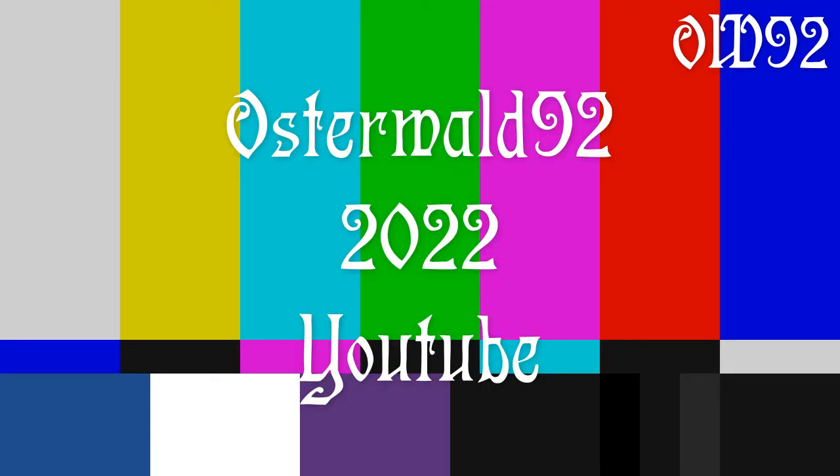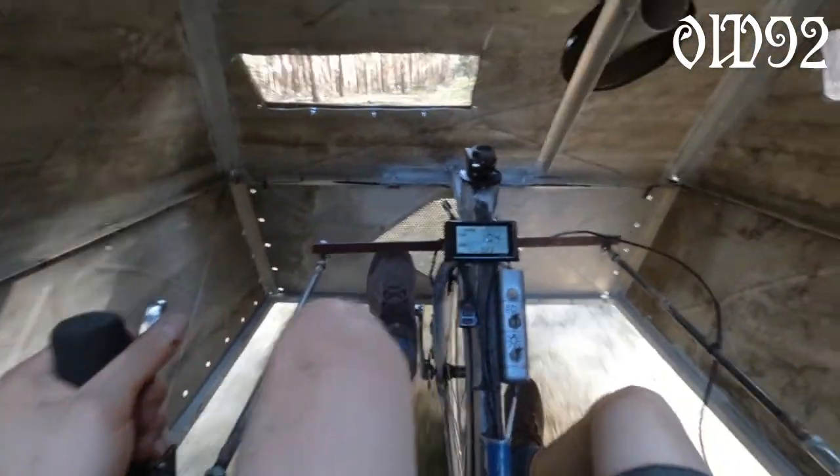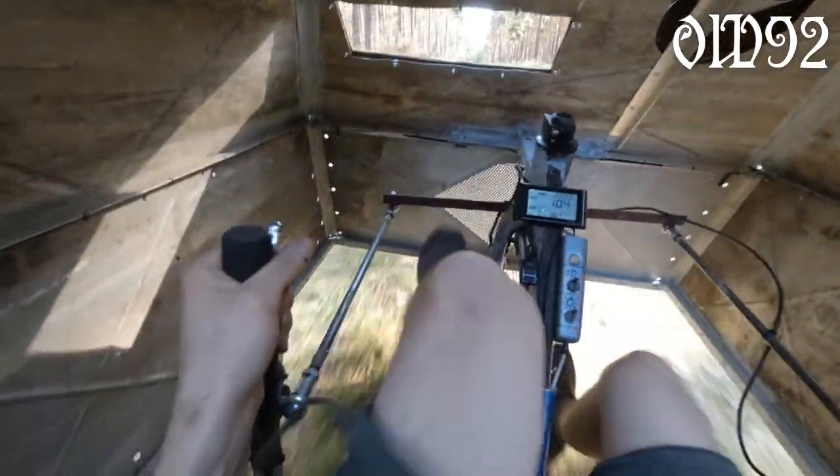Bye! Have a beautiful day! That camera perspective is just brilliant — it really looks like my eyes are the camera itself. That's not quite the case; it's rather the perspective of my nose.